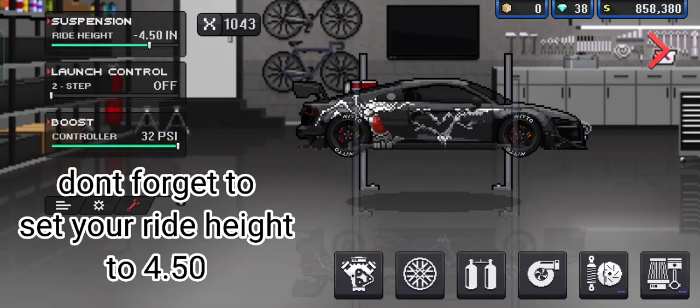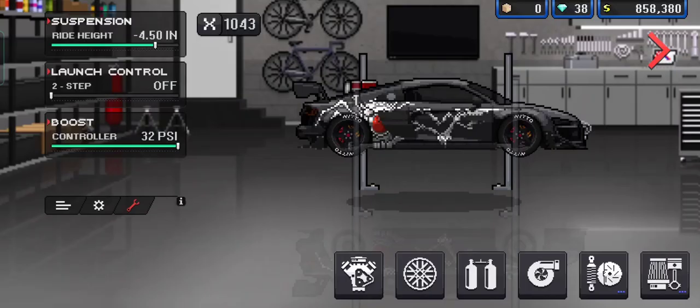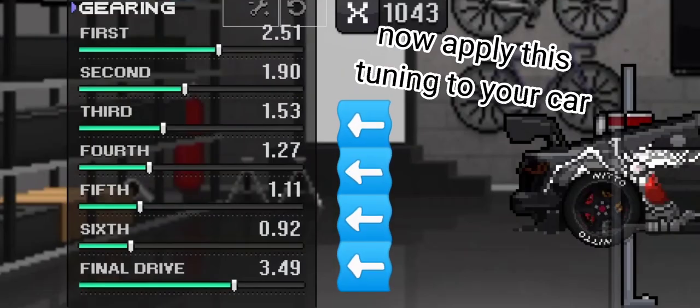Don't forget to set your ride height to 4.5. Now apply this tuning to your car.